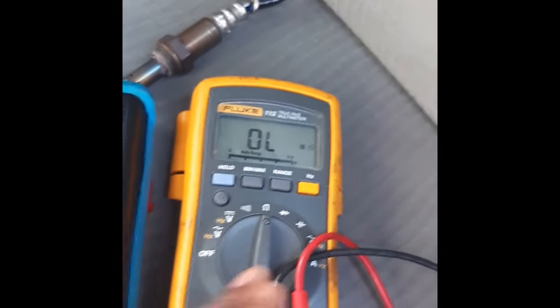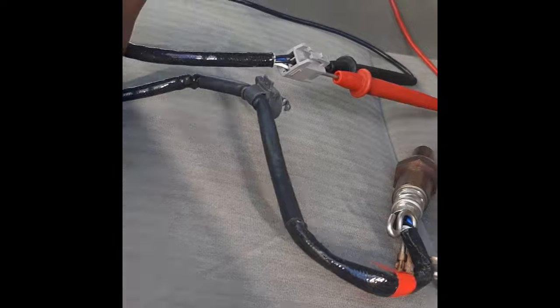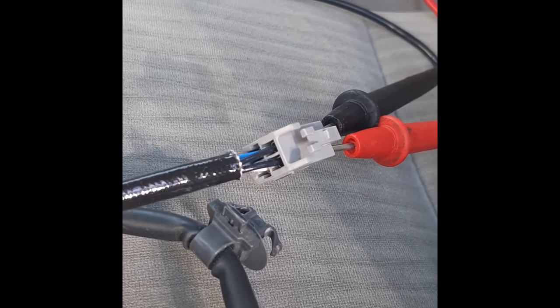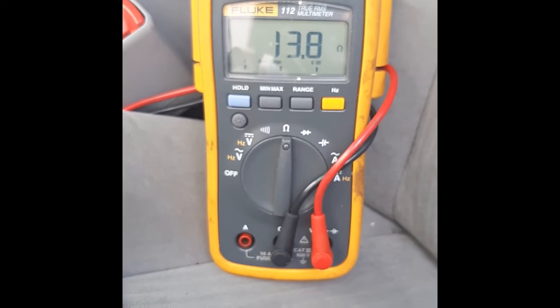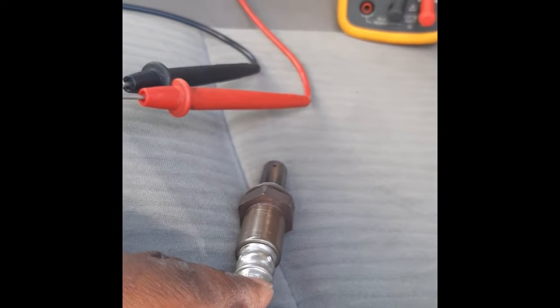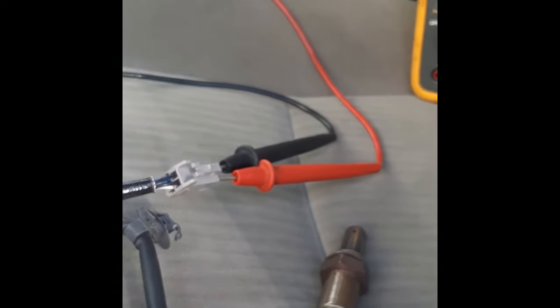For this type of meter, set it to 200 ohms — it can do auto, but set it to 200. I'm probing the two black wires and it's giving me a reading of 13.8 ohms. That's very good — that means the heating circuit in this O2 sensor is still good.